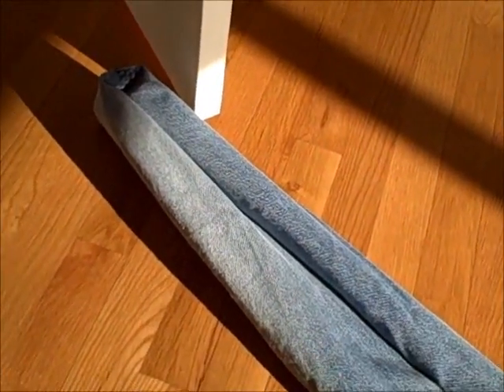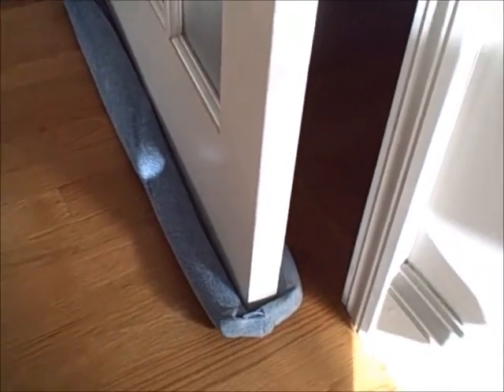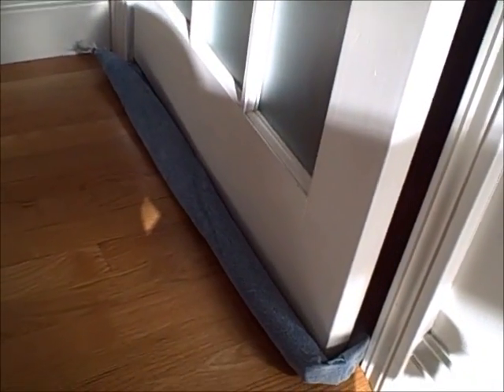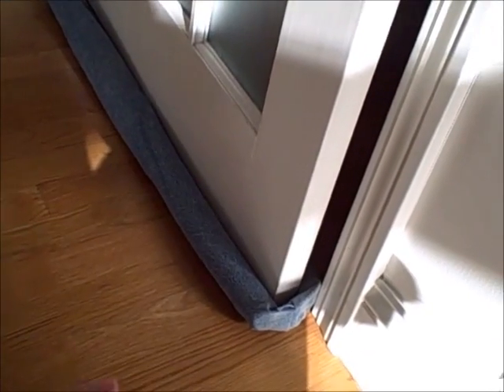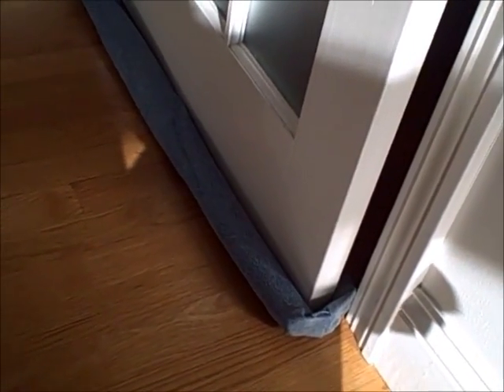Now I'm going to slide this underneath the door — and there you have it: a five-minute way to easily create one of these draft barriers for a doorway.